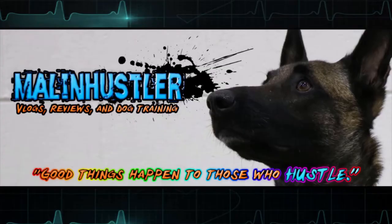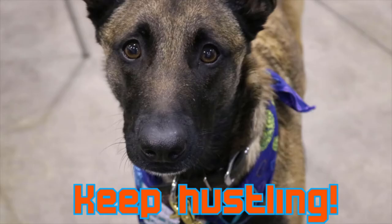Hi guys, what's going on? It is Wednesday, my dudes. Today we're going to do a gear review of all the gear that I could find where I usually keep my gear. I have a lot of gear — a lot of gear. You have no idea how much gear I have. It's ridiculous.